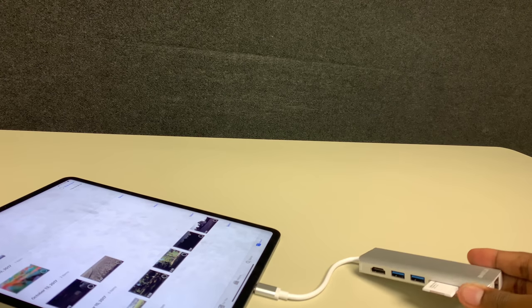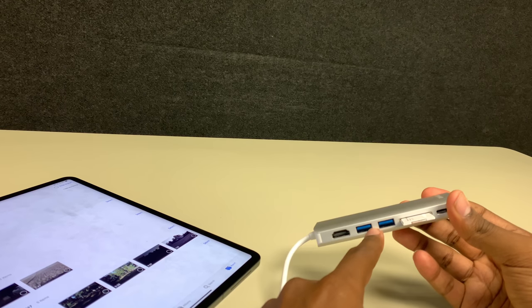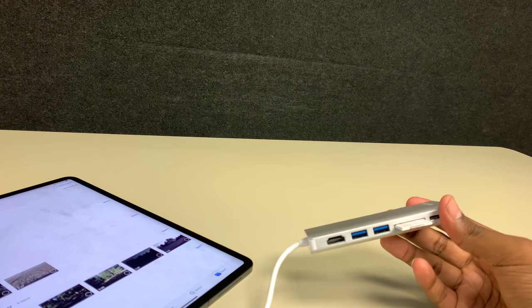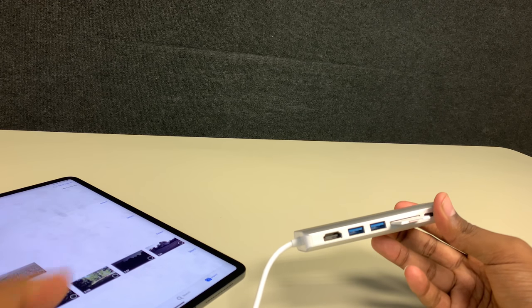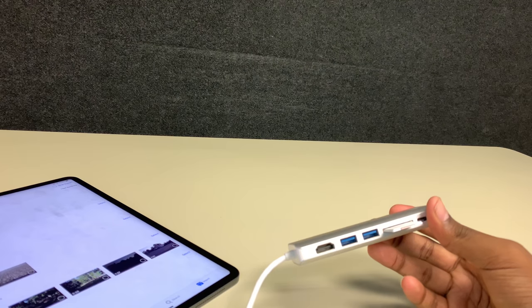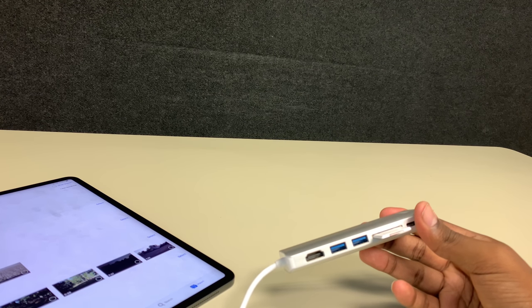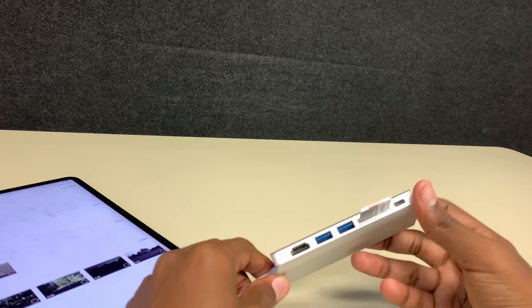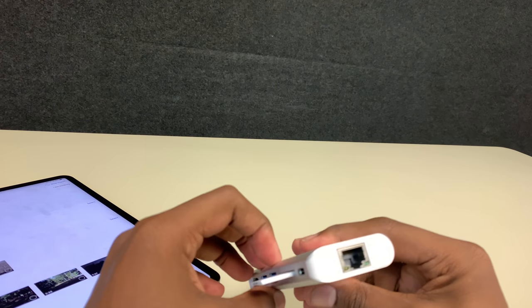So this obviously works with no problem. I tried the USBs already — you can also power your iPhone with the USBs. The HDMI I tried, that works too. Normally I wouldn't really use that because I use Apple TV if I want to mirror something, but a direct connection is always better. This one is USB-C, of course, and there's also Ethernet.